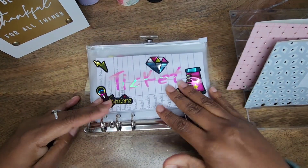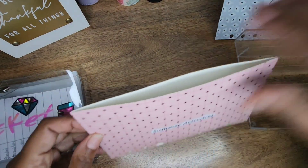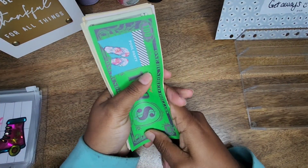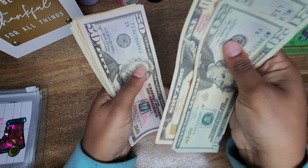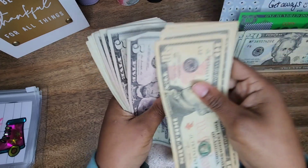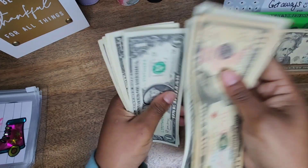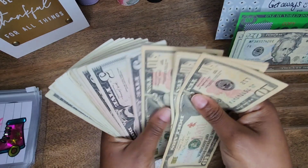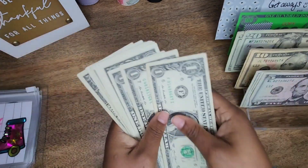For the family binder, let me move this back and see how much is in here. So for summer activities, we have $100 in the bank, and then we have cash that totals out to $85. So that's $285 total that I'm going to distribute through the binder.